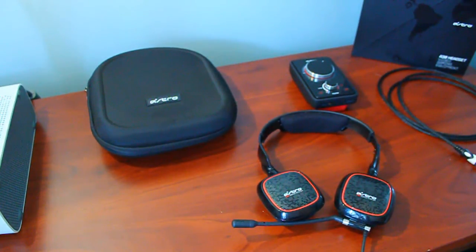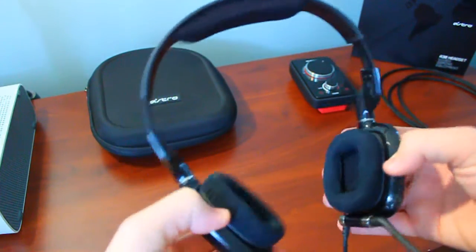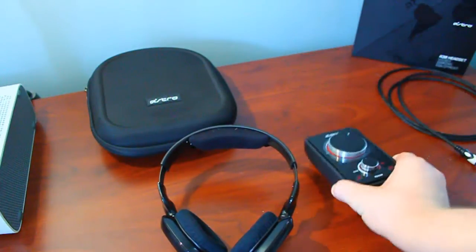The Astro A30 is designed for gamers on the go who want to gain the competitive edge no matter where they are. The Astro A30 sells for $150, while the A30 audio system, which includes the Astro Mix Amp, is priced at $230.